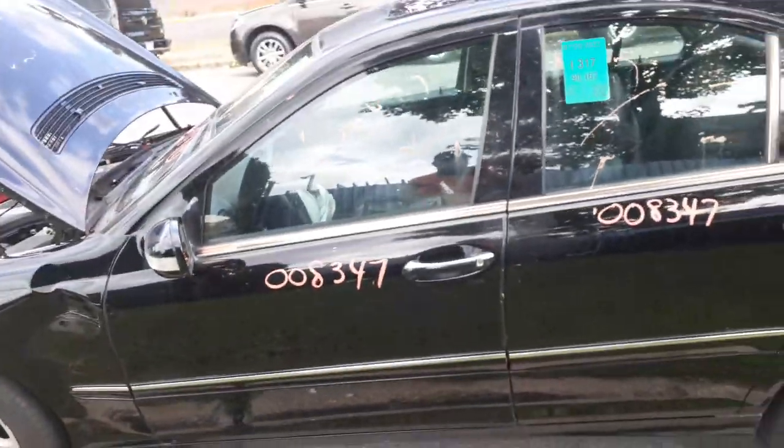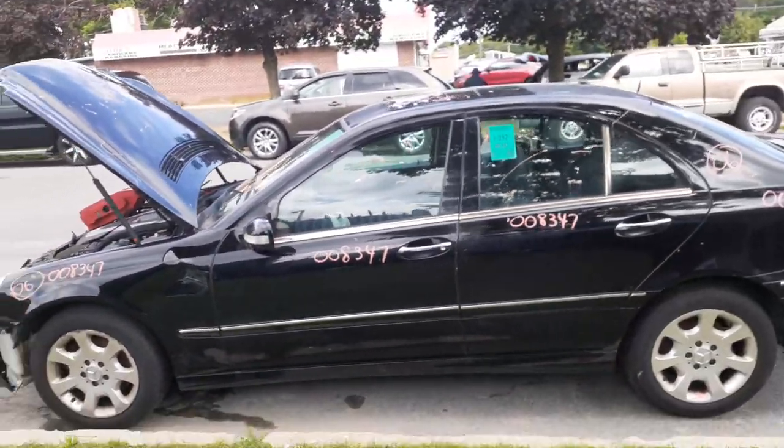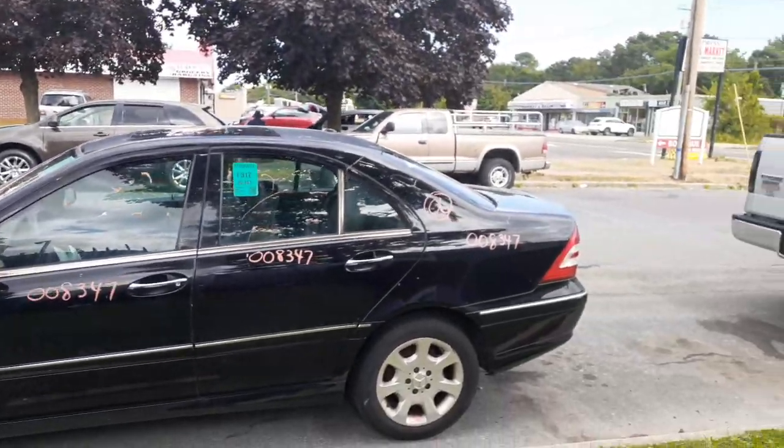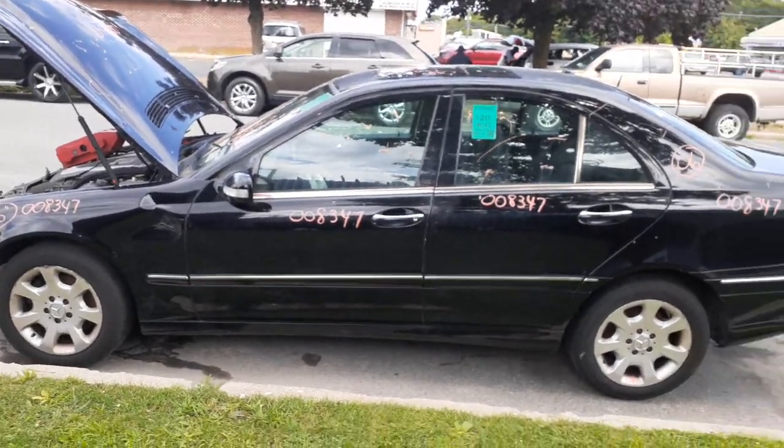This is a 2006 Mercedes C280 sedan, 3.0 automatic, all-wheel drive, 90,000 miles, hit in the nose. It's got some decent parts. You need anything, give us a call. Thanks. Ciao.